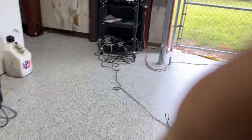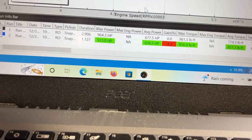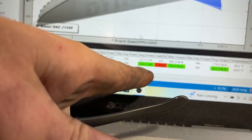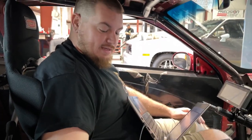Golly! 923 and 836 — so, 923 horsepower and 956 pounds of torque. A little lower. Yeah, I hit the button and it didn't go, so I hit it again and I was already in the throttle.